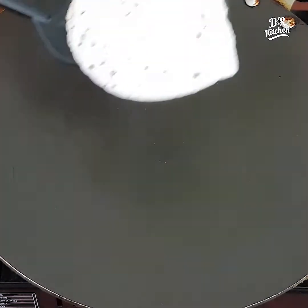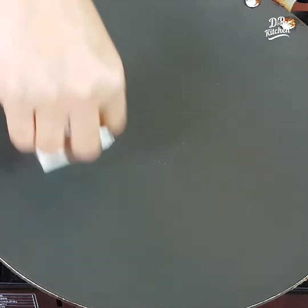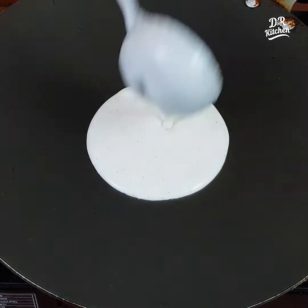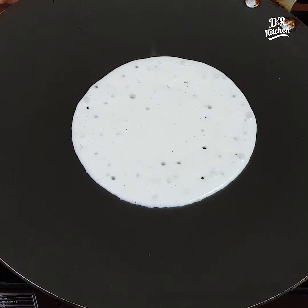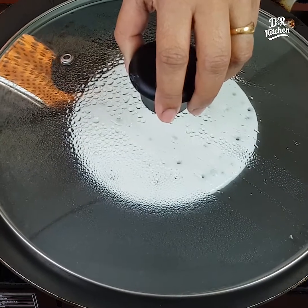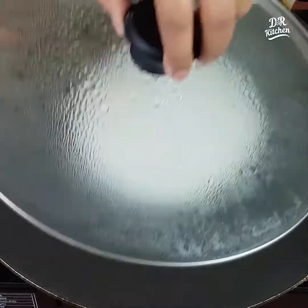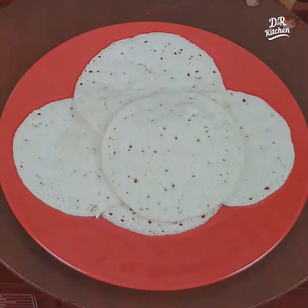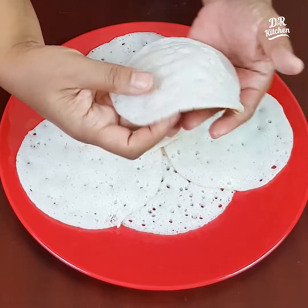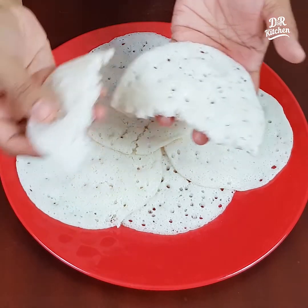I am ready to dry the dough. If you are not the same, you can add a nice soft touch. This is how soft it is, this is how good it is.